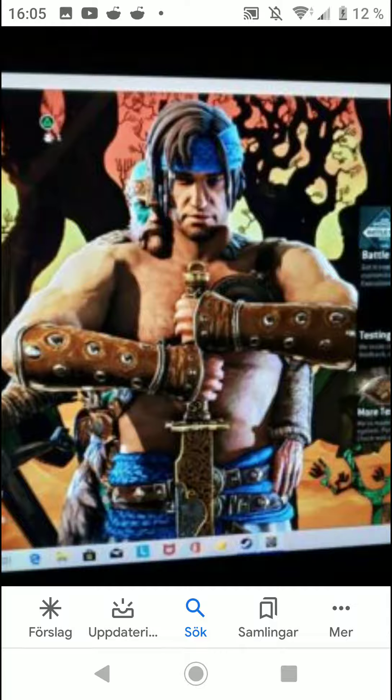If Ubisoft releases a new Prince of Persia game for PS5, there's a big possibility this character is essentially a commercial tie-in — so people see a Persian guy in For Honor, start talking about Prince of Persia, and build hype for the new game. That would be a smart marketing move if they're planning a new Prince of Persia open-world game for PS5.